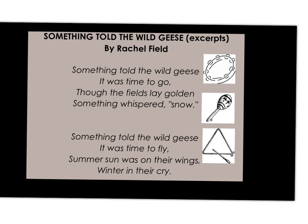That's your part. It was time to fly — if you want to do a flying thing. Summer sun was on their wings, winter in their cry. We're going to recite and make sound effects. And something told the wild geese — that was you — it was time to go. Though the fields lay gold, and something whispered snow. Something told the wild geese — that was you — it was time to fly. Summer sun was on their wings, winter in their cry. We can keep perfecting that — it's all part of the creativity and exploration.